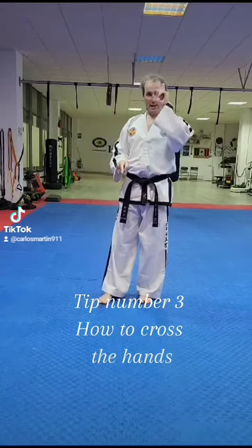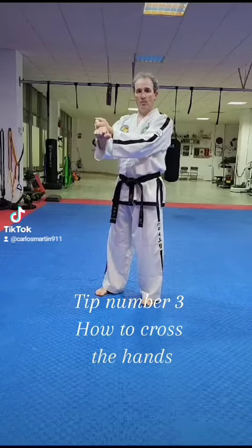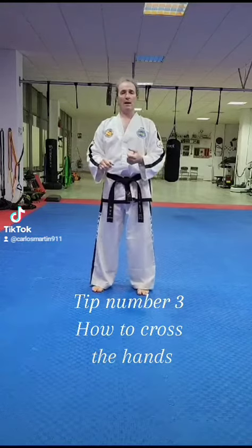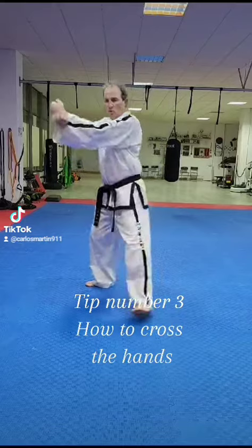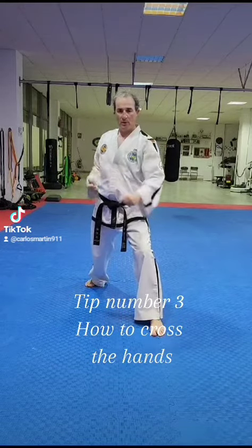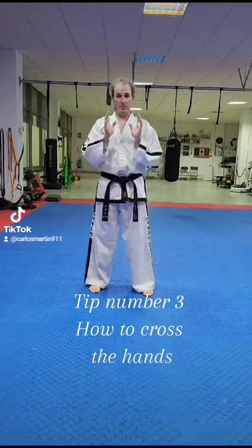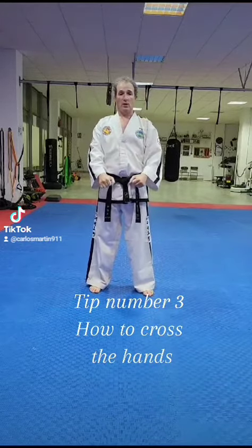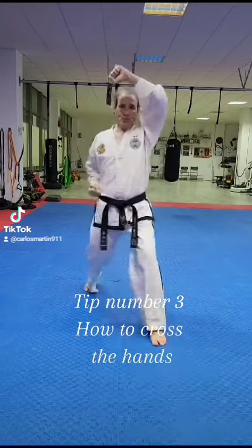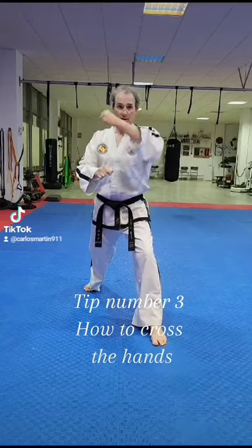Low block and high block work the same way — the blocking hand on top. For example, when you perform the front block in this way, the blocking hand is on top in the same way.